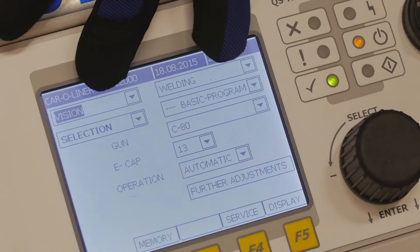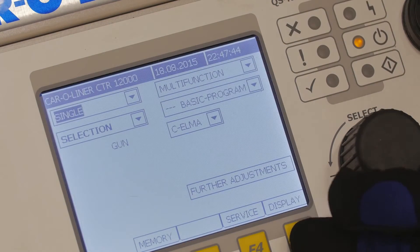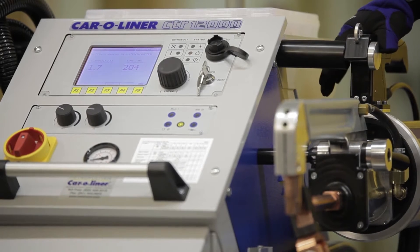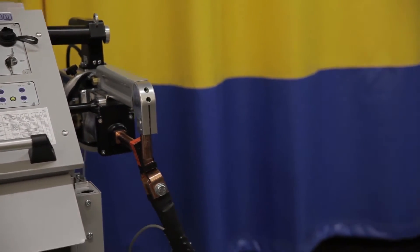We're going to come over and switch from the vision welding mode down to the single mode. Once in the single mode, we'll press the display button or F5, and then we're going to go ahead and tap the trigger. You'll see that squeezes on the electrode holder. From here, we can just select the tool that we're going to use.